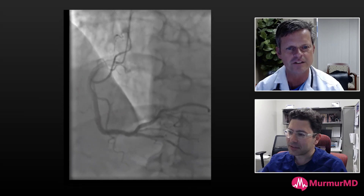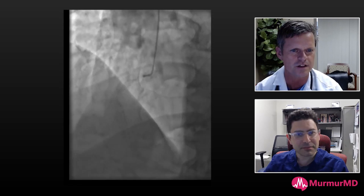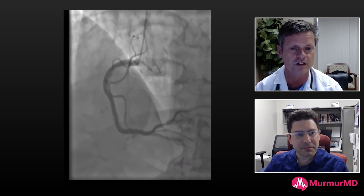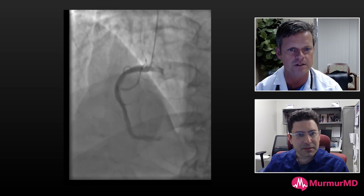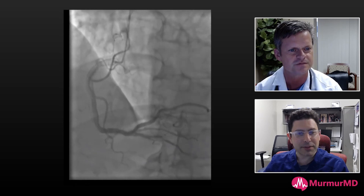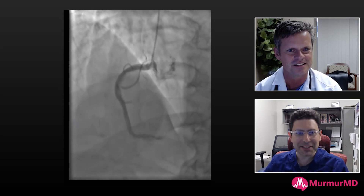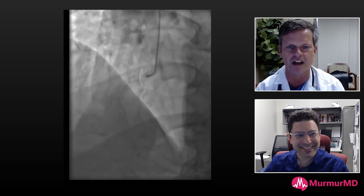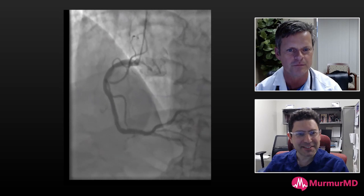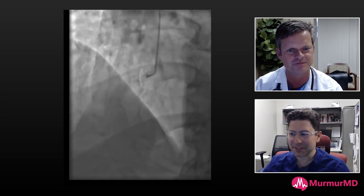That's a great technique. With tortuous, heavily calcified vessels you're going to have a really tough time, so that support strategy makes sense. I haven't used it myself but I'll definitely be considering it in the future — you need all the support you can get in these kinds of vessels. Whoever is listening: don't take shortcuts when you see this kind of vessel. Go big up front and get it done properly.